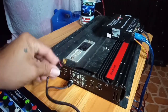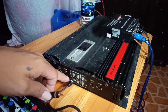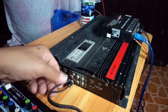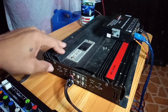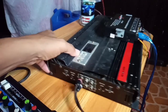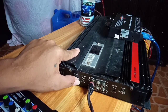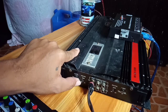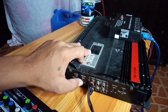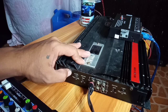Yung left and right nya — magiging per channel na lang yun. Meron siyang gain — may gain dito. Pwede mong pahinaan o palaksan. Hanggang 5 volts yung minimum niya, 12 volts yung kanyang maximum. 3 and 4 yan — nilagay ko dito sa X-over. Nakapull siya.